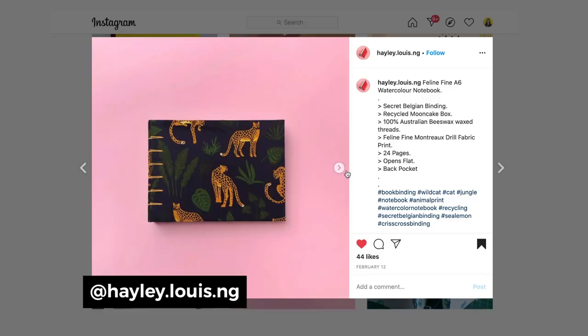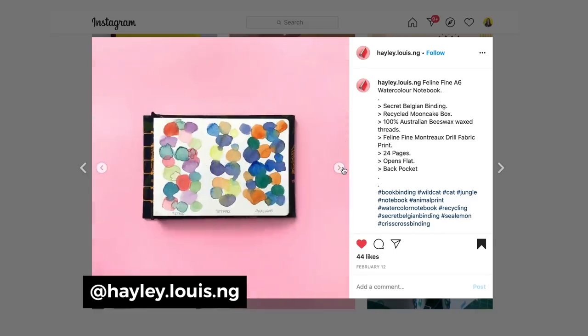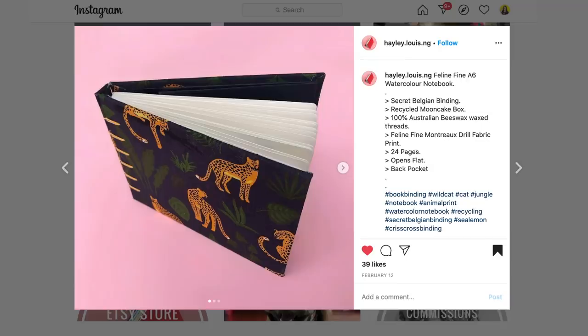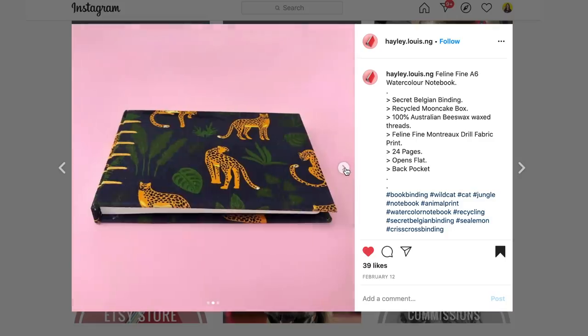Today's recreation - I've decided to go with this book made by Haley Louie dot NG. I love her color combo and color inspiration. I'll put her links in the description below. She made this 'Feline Fine' A6 watercolor notebook, secret Belgian bound, with a cougar - I think it is - or leopard print pattern on the book, and that's mainly what caught my eye. I've been seeing this a lot in fashion and home decor, and I've been wanting to try my own version of this print pattern.